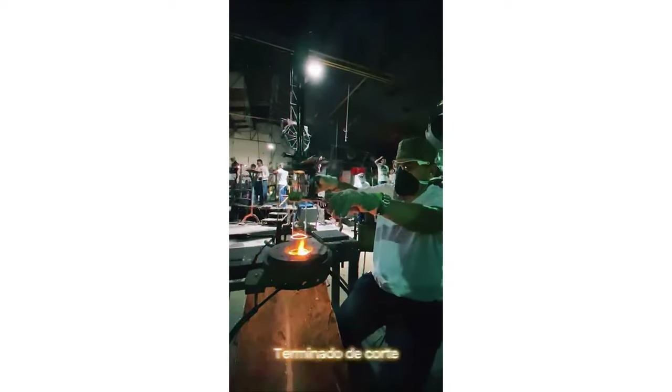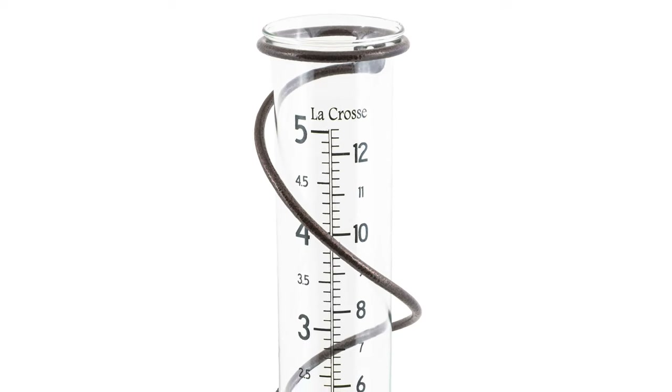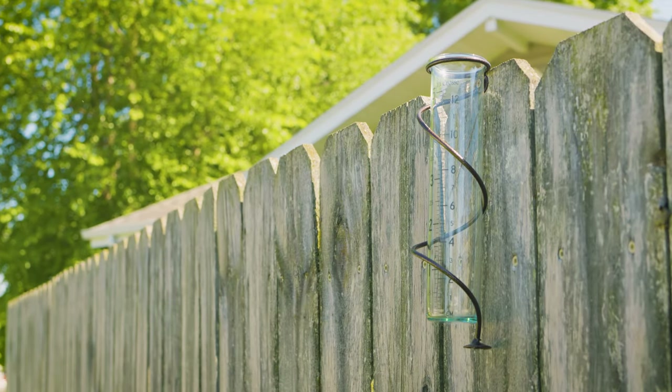Handcrafted in Columbia, the LaCrosse Spiral Rain Gauge features best-in-class hammered bronze metal material with rust-resistant paint, a 5-inch capacity artisan-blown glass tube, and versatile, easy-to-perform mounting options.